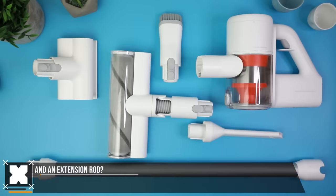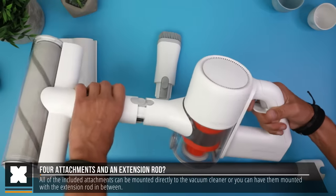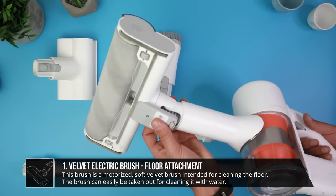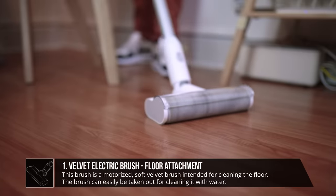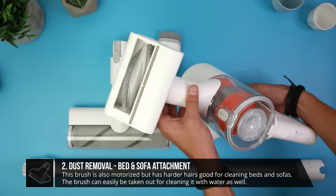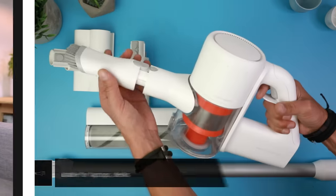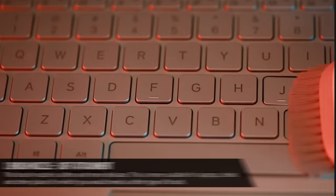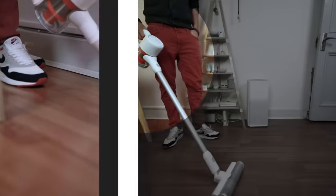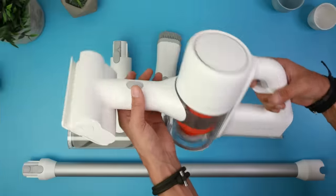This vacuum cleaner comes with an extension rod and four different brush heads — you can attach them with or without the extension rod. The first is a soft velvet electric brush that is motor-powered, great for cleaning floors. The second is an electric dust removal head that also rotates with a stronger brush type, good for the bed and sofa. The normal brush tip is for desks or laptops, and finally the gap tip is for vacuuming in harder-to-reach places.